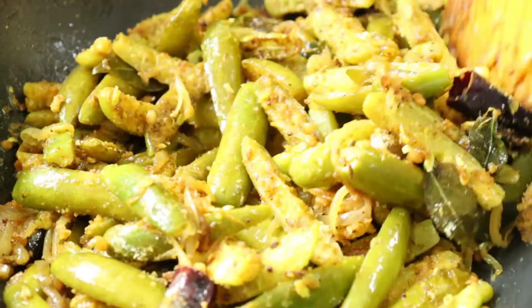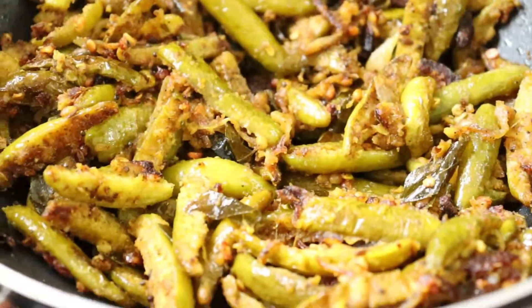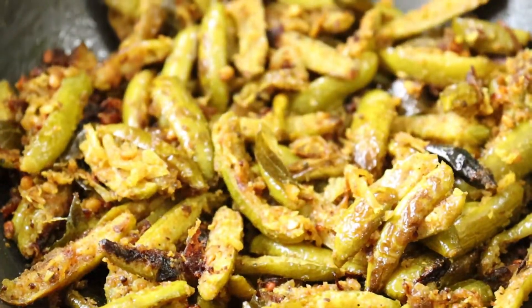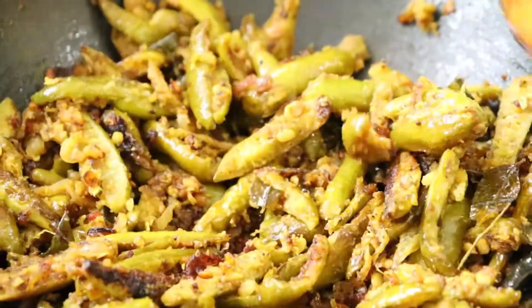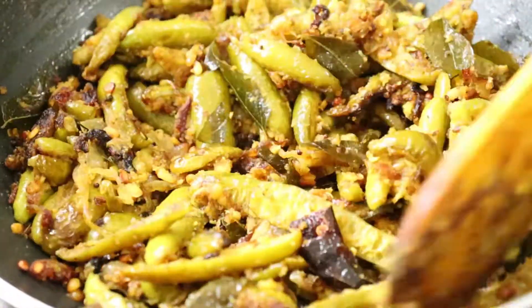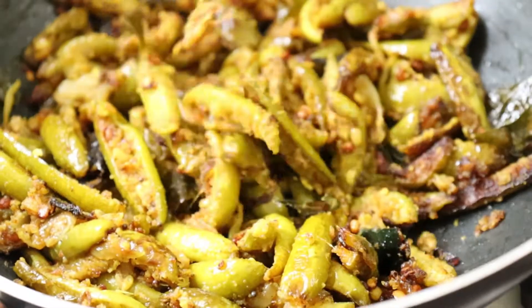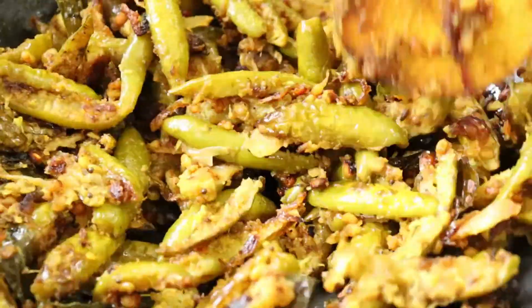Now let's fry it on low flame for 10 minutes.